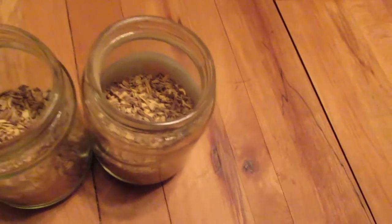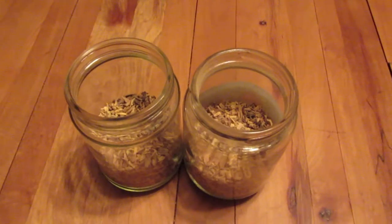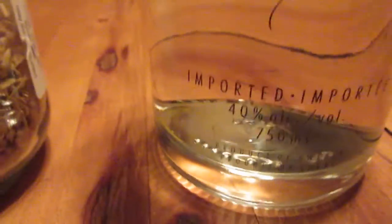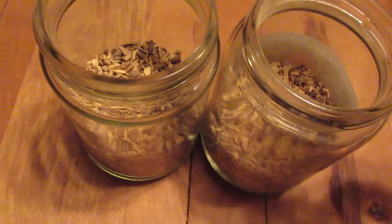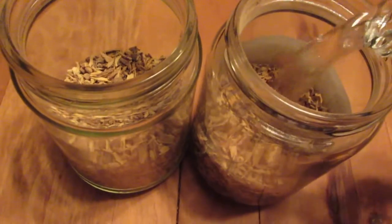This actually came all the way from Greece, so I'm really excited about this because I waited a while to get it in the mail. I've got a new bottle of vodka today. I'm not sure if it's the best vodka, but it's the one that a couple of women who work at the liquor store here recommended to me. They said it was a pretty good one, so I'm going by their recommendation.